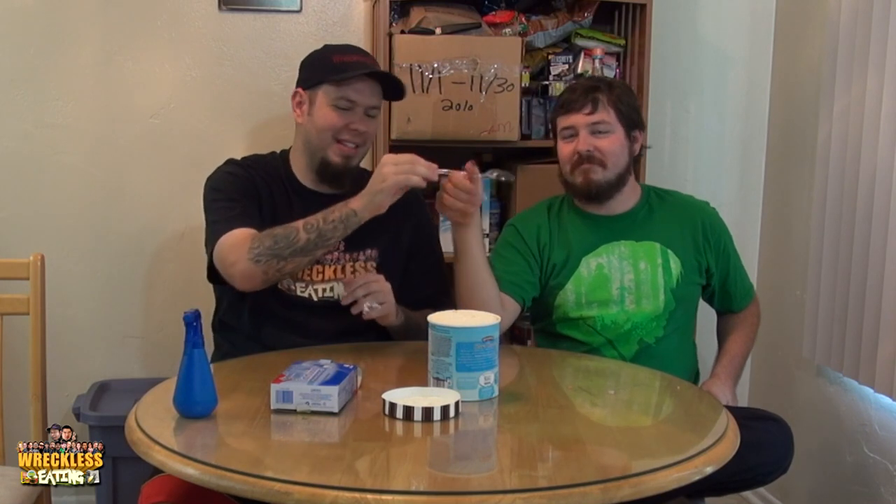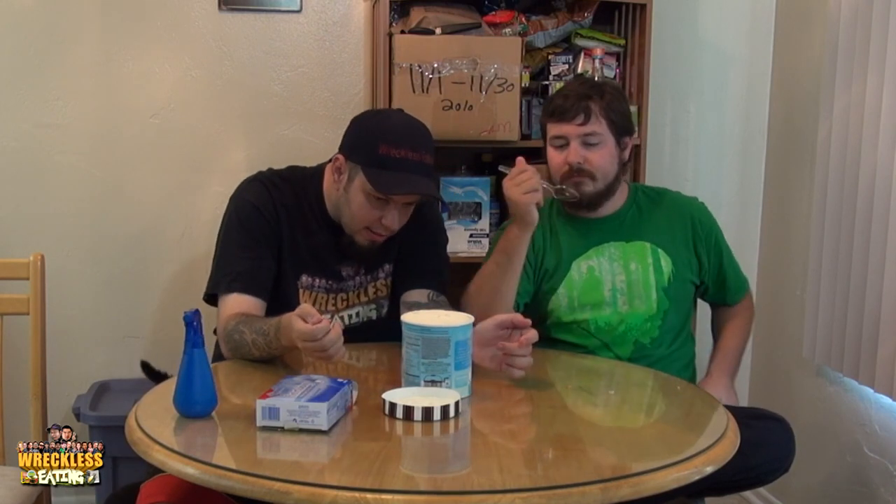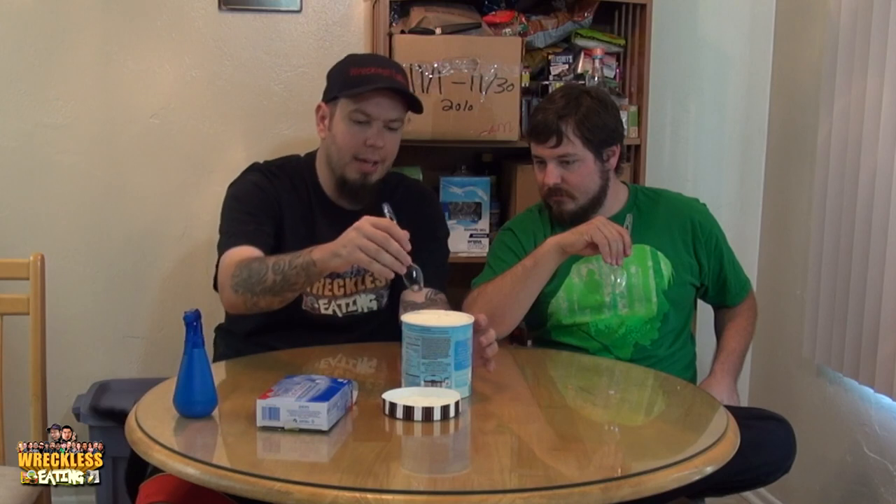Don't try that, it's so bad. Alright, so this says it has vanilla light ice cream with a graham cracker swirl and cheesecake pieces.